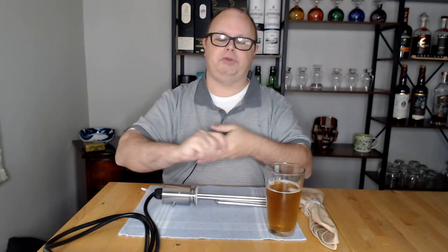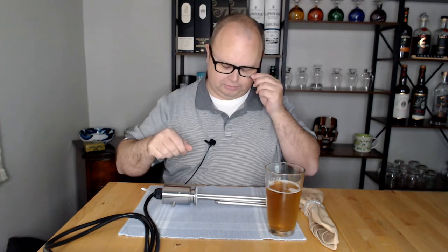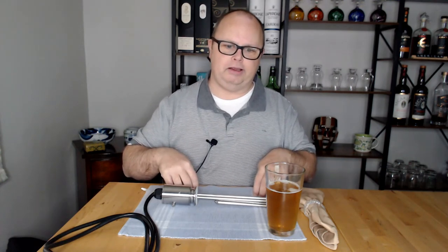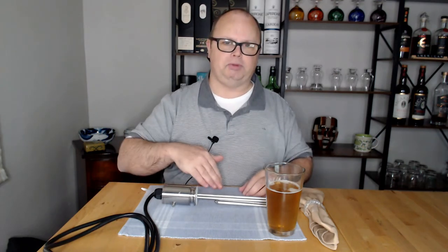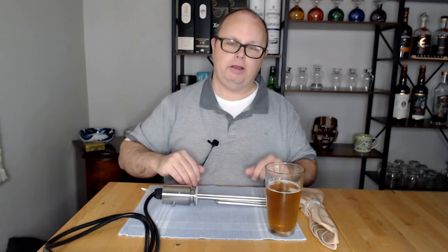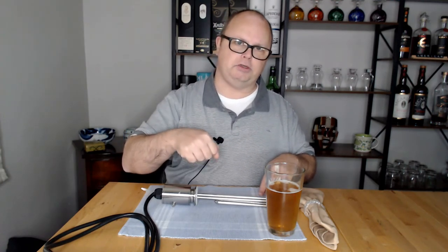The pump works much better using gravity — similar to a siphon. I found it works way better if you place the pump well below the kettle. If your kettle is on a stove or table, put the pump on the floor. Also, mounting the pump on a piece of wood by drilling it down will keep it upright and stop it from moving around.